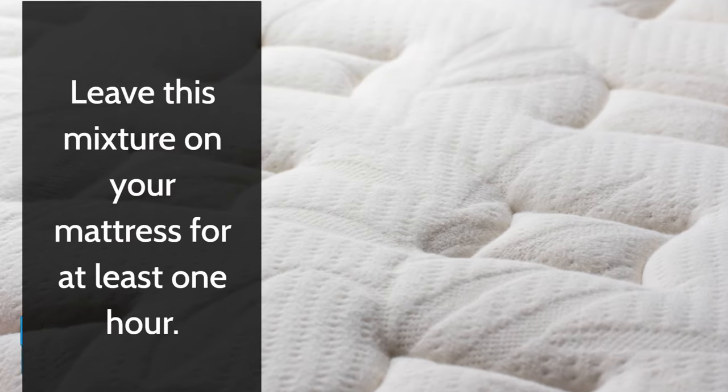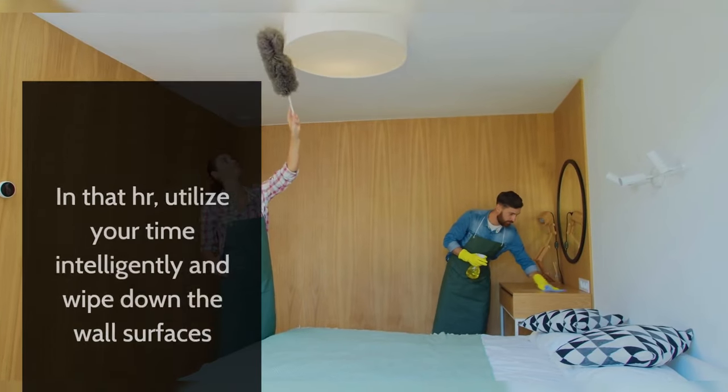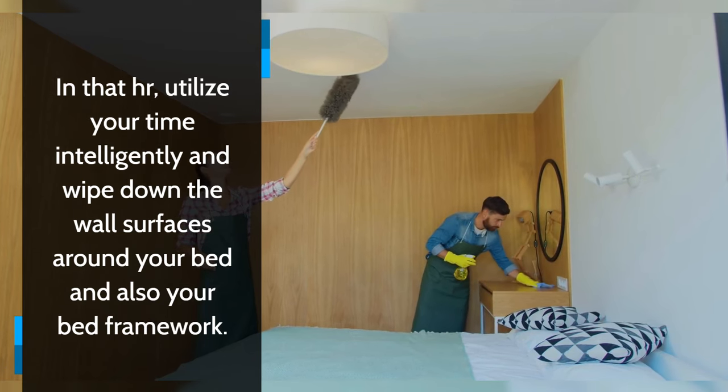Leave this mixture on your mattress for at least one hour. In that hour, utilize your time wisely and wipe down the wall surfaces around your bed and also your bed frame.